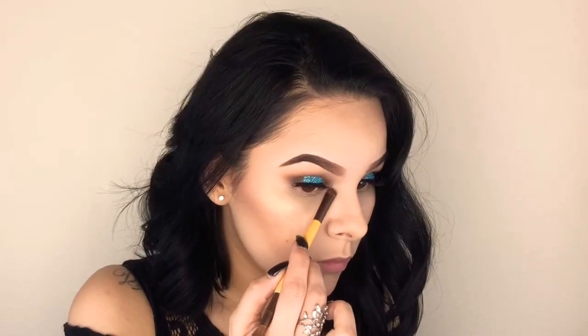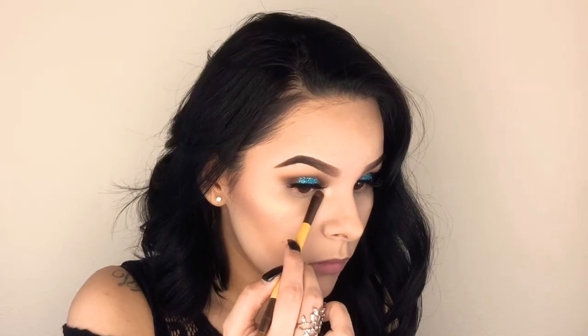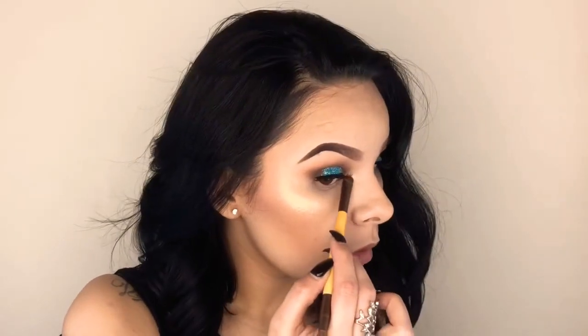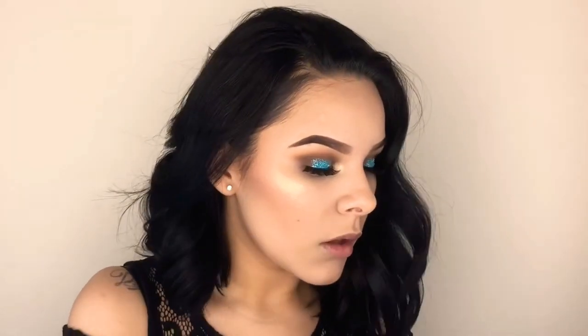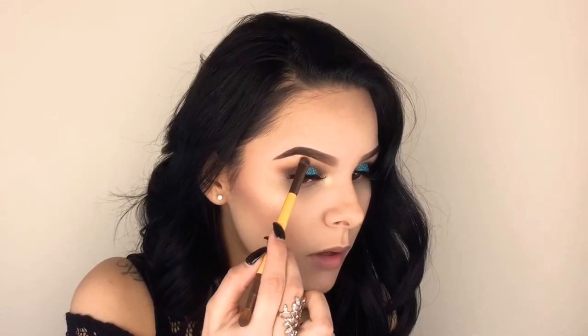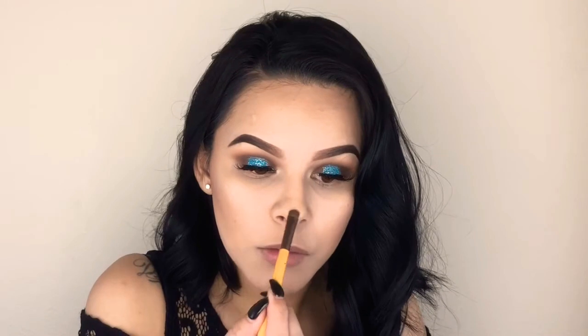Now I'm taking another brush and adding the highlight on the inner corner, also a little bit on the brow bone as well, and of course adding some to my nose as well.